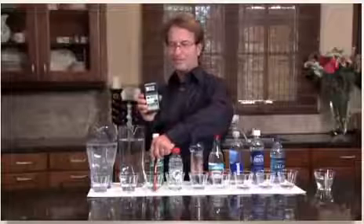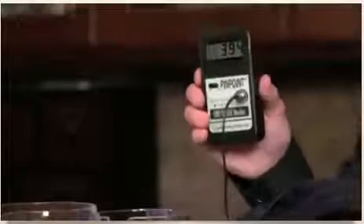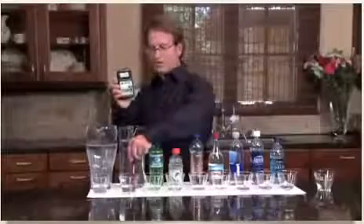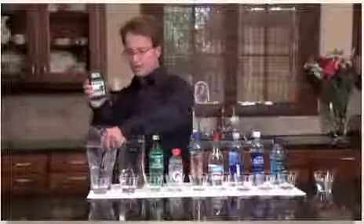Remember, the more positive it is, the worse it is. How about Seven Up? All sodas are pretty much the same — we used a light-colored one so you'll see — 394 and climbing. How about the tap water? 325.